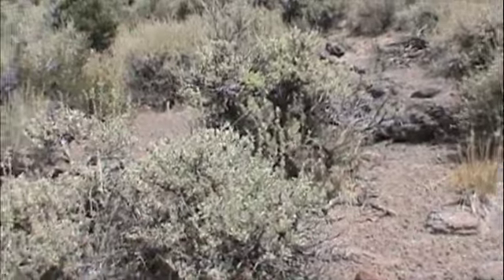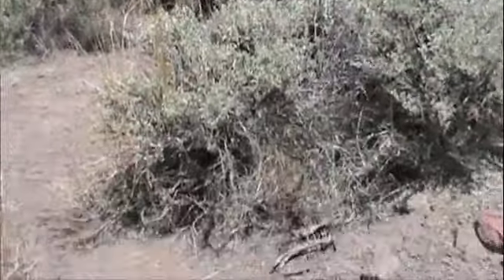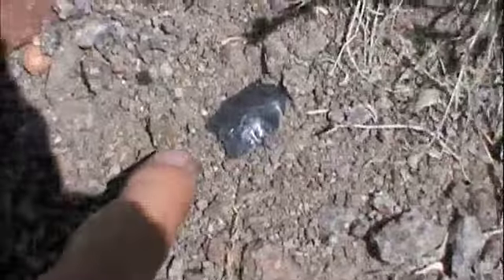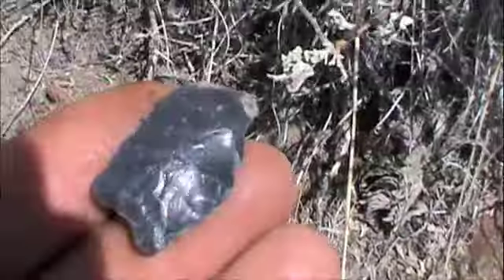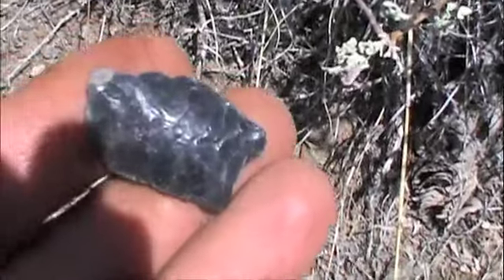Well, this is the third day. Just doing some exploring, seeing a little bit here and there, but nothing yet — until maybe now. It might not be much, but it might be a little blade or something. Yeah, it's whacked. Oh well.